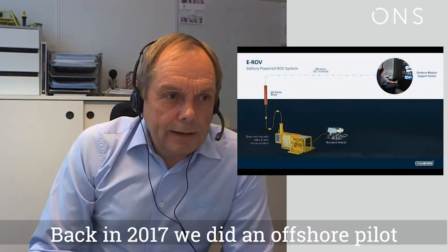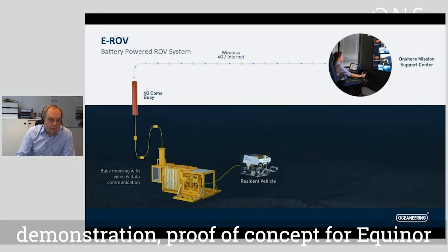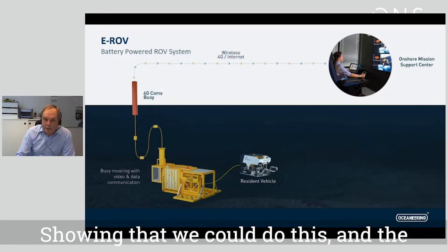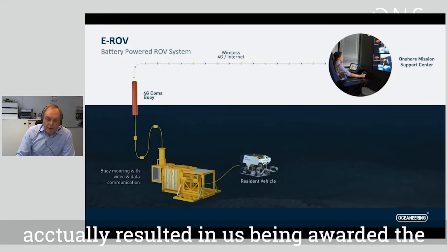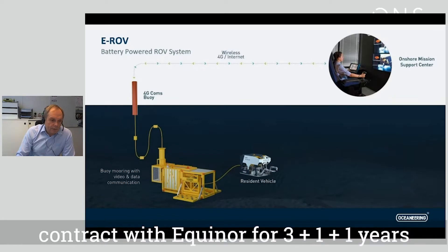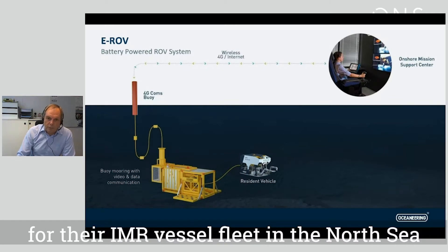Back in 2017, we did an offshore pilot demonstration proof of concept for Equinor, showing that we could do this. The offshore pilot was very successful, and that actually resulted in us being awarded the contract with Equinor for three plus one plus one years, for supplying Liberty eROV services for their IMR vessel fleet in the North Sea.